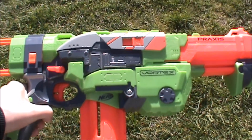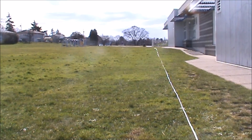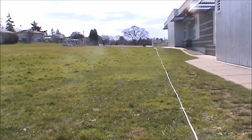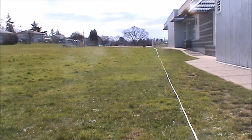Hey guys it's Tom and today we're here for the range test of the Nerf Vortex Praxis. We're shooting stock vortex discs since that's really all it can shoot. Starting off with flat shots, then angled shots.